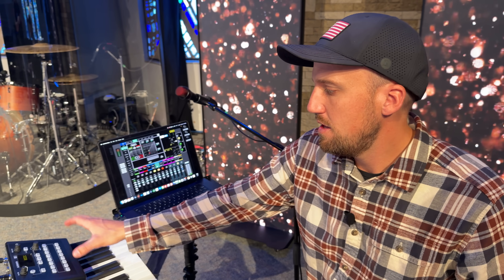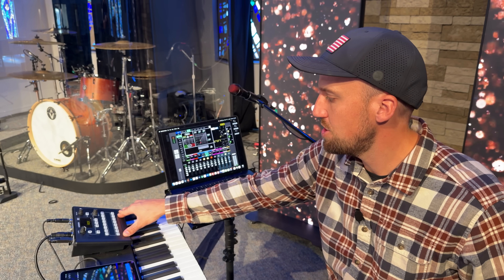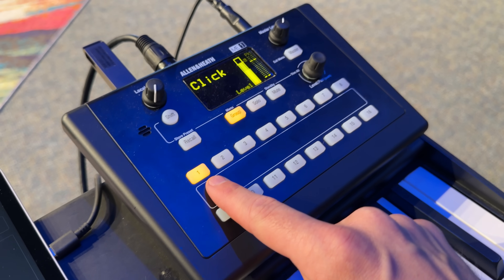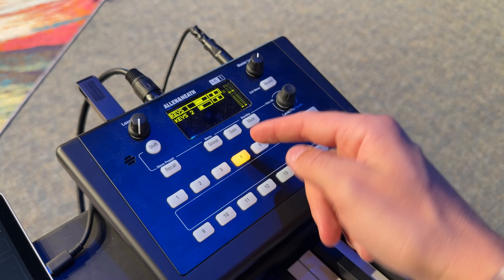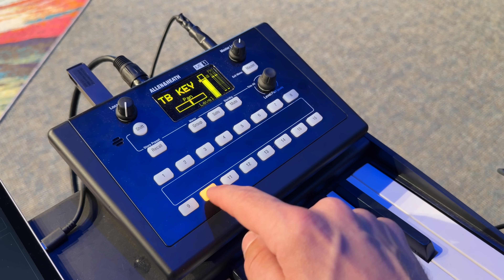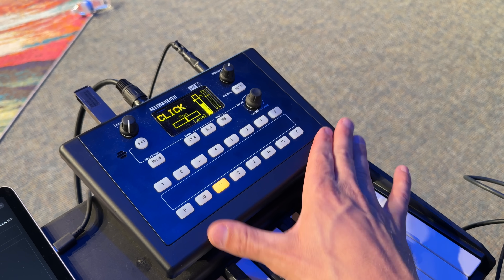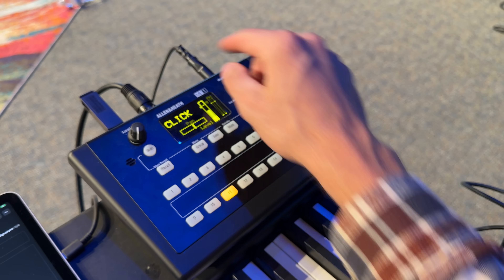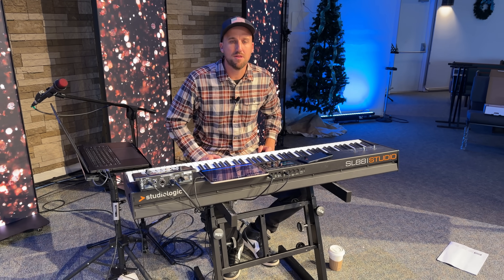Another significant part of this setup is the in-ear monitor solution. At this church we're using Allen & Heath mixing and have the ME-U and ME-1 personal mixers — we can have up to 10 on stage and currently have six covering all backline musicians. It's a very powerful personal mixer. I have mix groups set up so everyone can go into a group and turn instruments up or down individually. As a keyboard player I have quick access to my keyboard, talkback mic, and click track. It's one data connection powered over Ethernet from the ME-U, then a headphone extender into my in-ear monitor headphones.